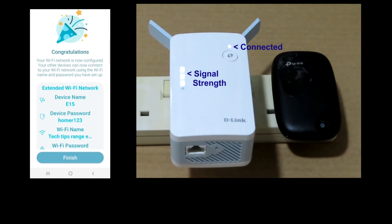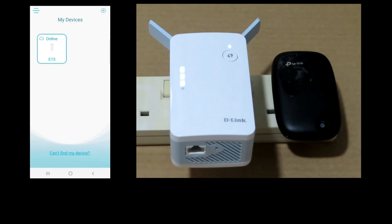Your Wi-Fi network is now configured — select Finish. This is how you use the D-Link mesh range extender to extend your wireless network with a router.